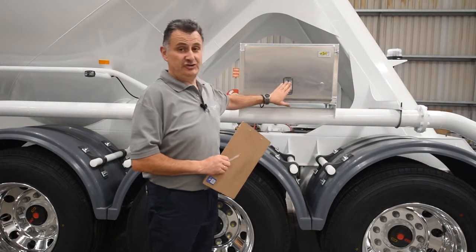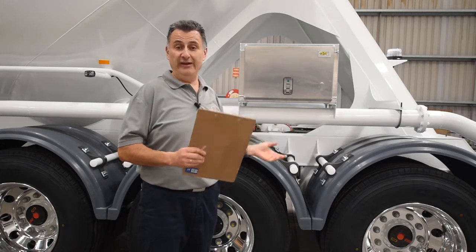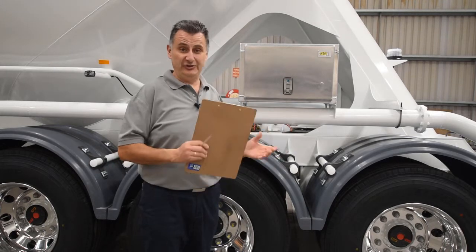Check your toolbox and ensure it is locked. At the same time, have a look around and make sure you haven't forgotten any rags or tools outside the toolbox, as these can become a hazard.